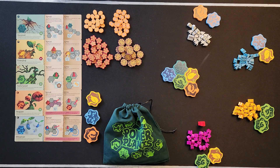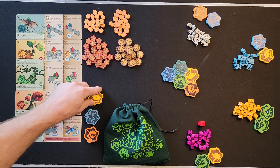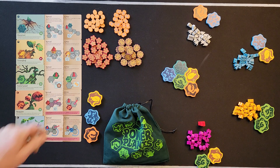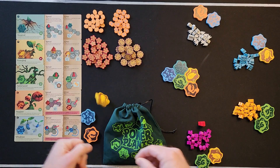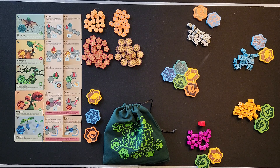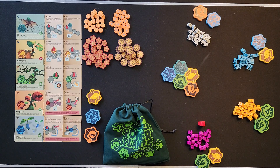Once your cards are out in the proper order, take all your tokens for each plant. For two players, take out all the sevens and eights — you can see the little numbers in the upper corner. For three players, take out all the eights. We're set up for four players here, so we have all of them out.